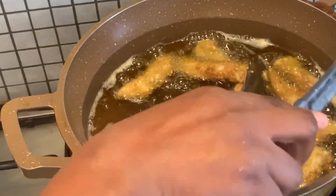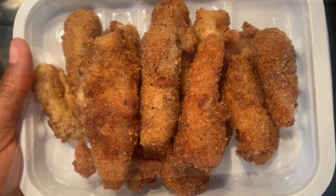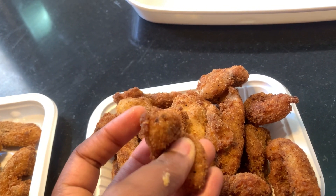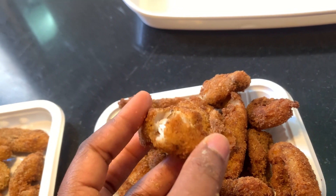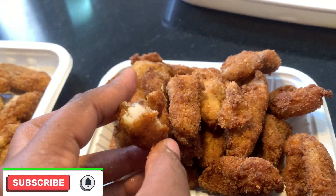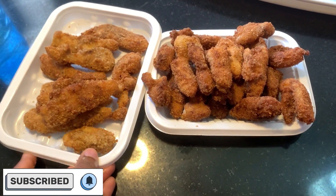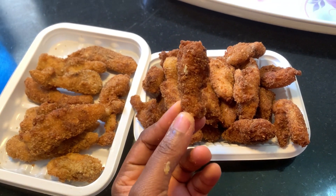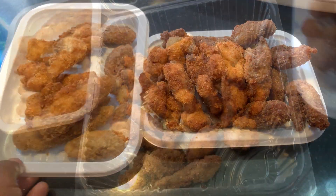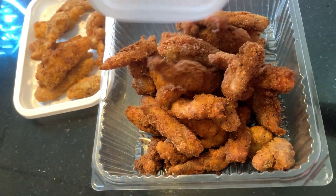We're going to fry as usual, and this is the result as well. Now let's compare both styles of making fish fingers. This is the spicy fish finger — it has spice in it and it is delicious and tasty. But if you're somebody who cannot tolerate spice, then don't try this method. You can use the first method I did, and you can also offer the first method to kids.